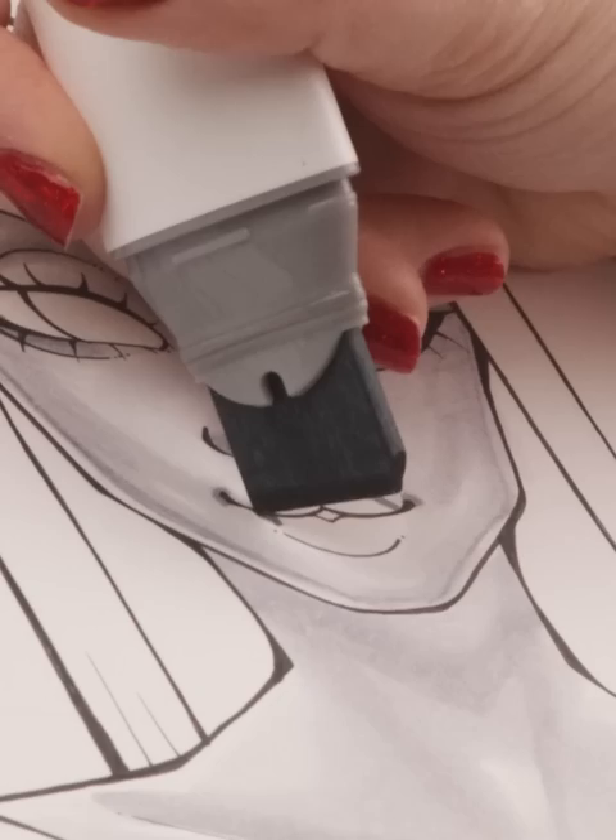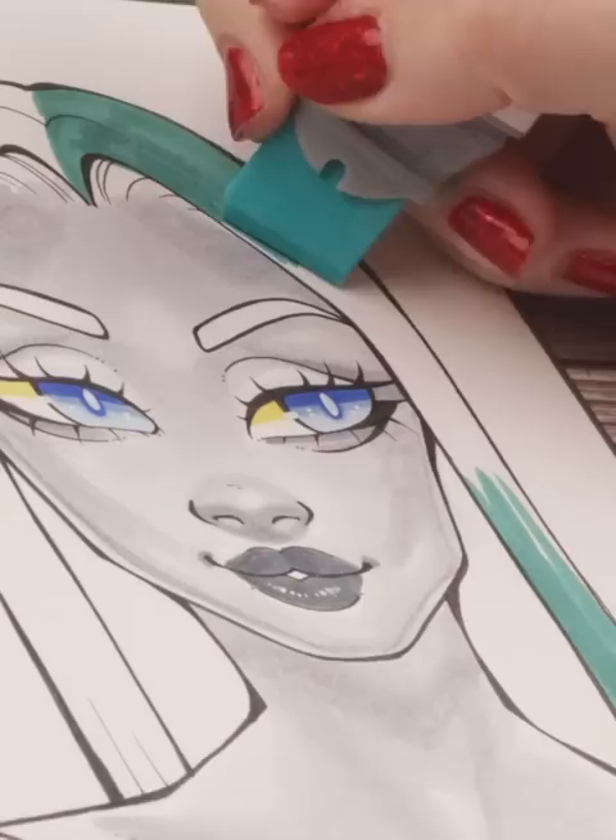I had to use the very edge of the nibs to color in smaller areas — and just a heads up, you don't actually want to do that, at least not continuously, as it does dull and mess up the edges of chisel type nibs. But check these markers out, and big thanks to Ahuhu for sponsoring this little art challenge of mine.